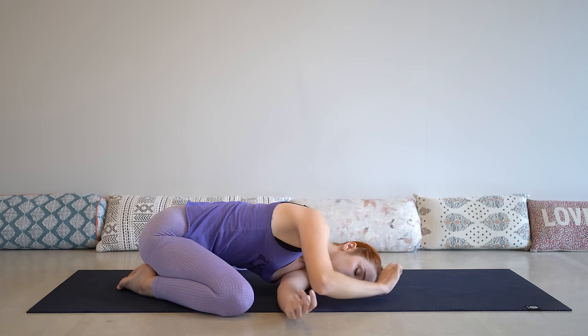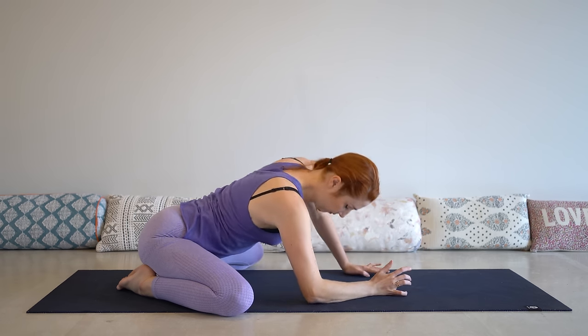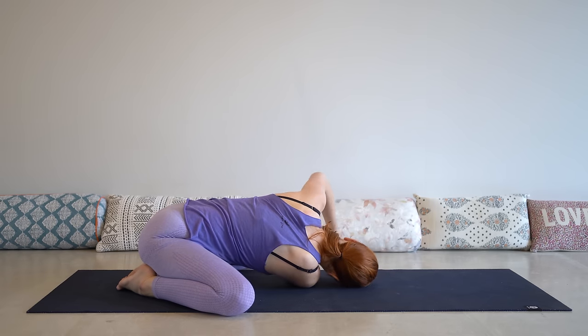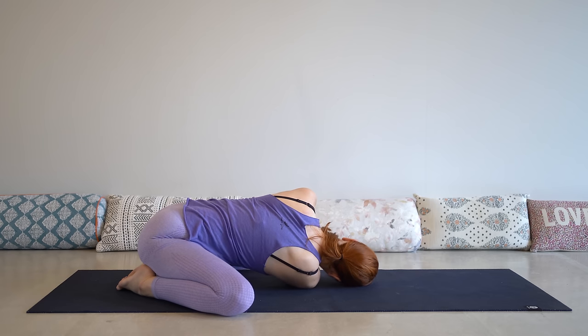Go ahead and release. We'll twist over to the other side. Coming back through to center, you're going to thread your right arm underneath you, lowering right ear and right shoulder towards the ground. And maybe the same thing here — if you did it on the first side, you're going to interlace your hands, pressing your knuckles and reaching them away from you. The further you have your right arm underneath you, the more intensely you'll feel this in your upper back. Just make sure that you're trying to press your shoulders down and away from your ears so that you're not creating any more tension in your neck.